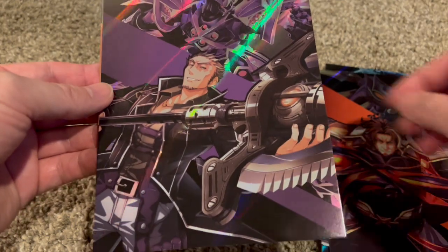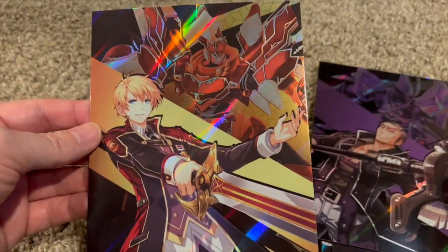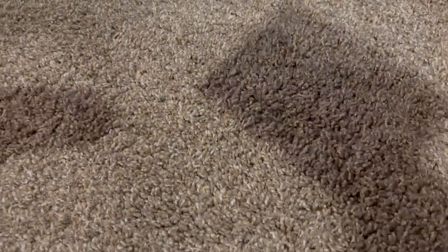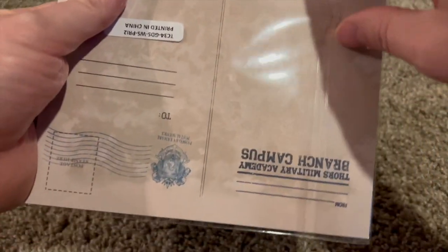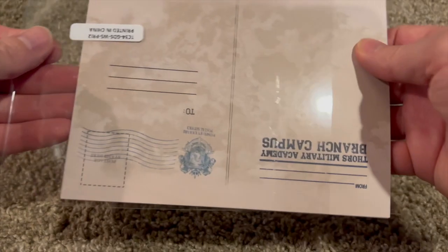It's all the knights. Yeah, very cool — I like those, really nice. And then we've got another set of postcards. These are actual postcards. Does anybody do postcards anymore? I don't think that's a thing really.